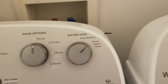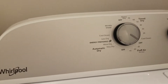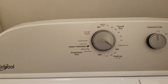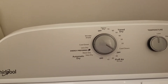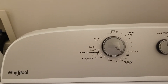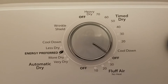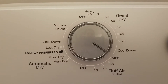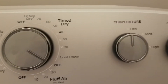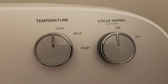Moving on to the dryer — again Whirlpool, this is a 7 cubic feet dryer. They usually say you need double the cubic feet compared to the washer, so 3.5 for the washer and 7 for the dryer. Here you have all the different drying cycles, and over here the temperatures and the cycle signal.